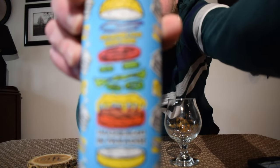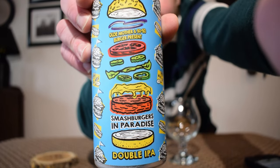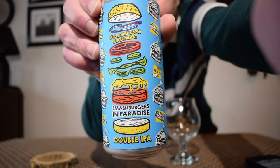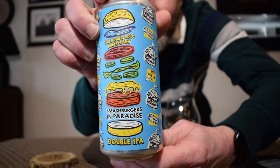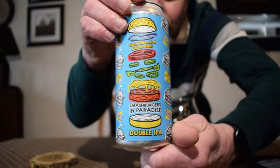Hey everybody, welcome back to my channel. My name is Ryan and today I'm going to be reviewing a beer from the Old Mother Brewing Company, based out of Frederick, Maryland. This is their Smashburger in Paradise, a double IPA — and I think there's a little nod there to Jimmy Buffett, the late great Jimmy Buffett.